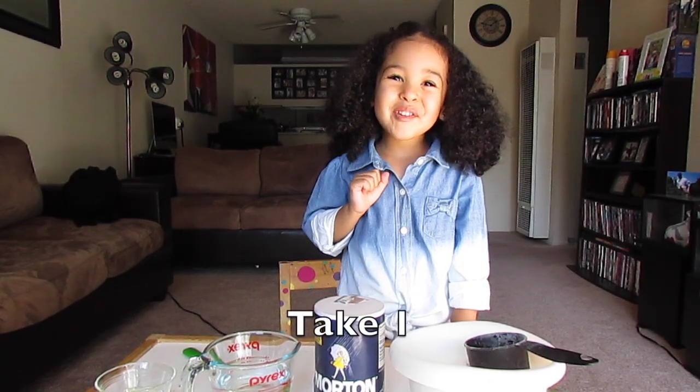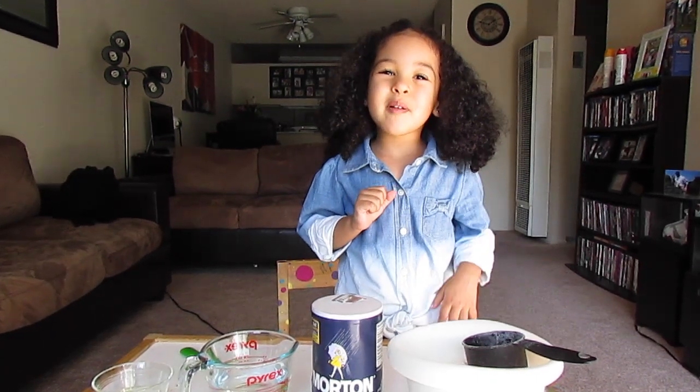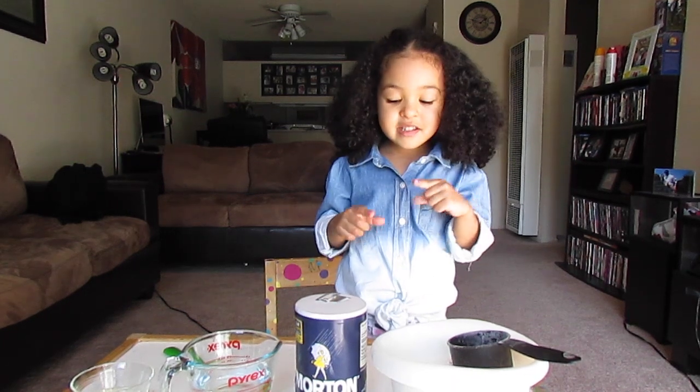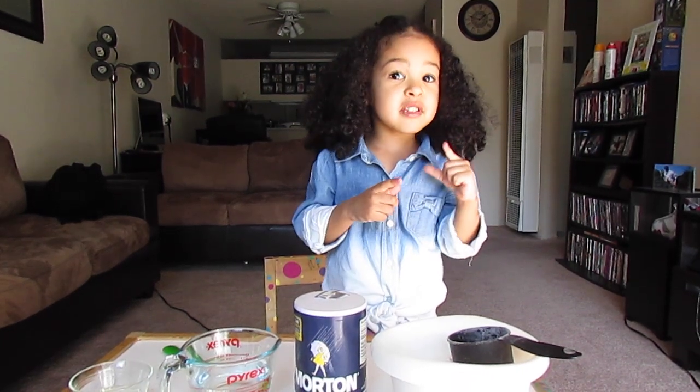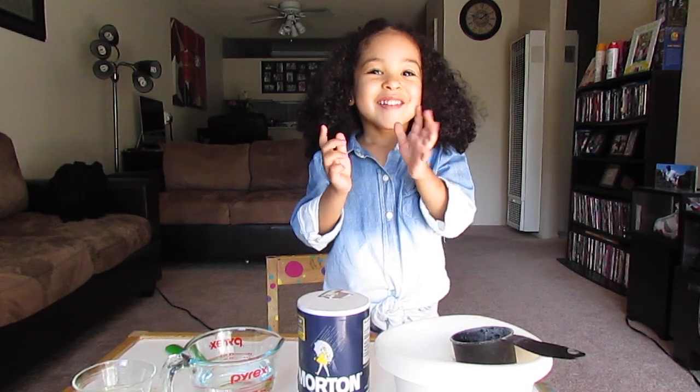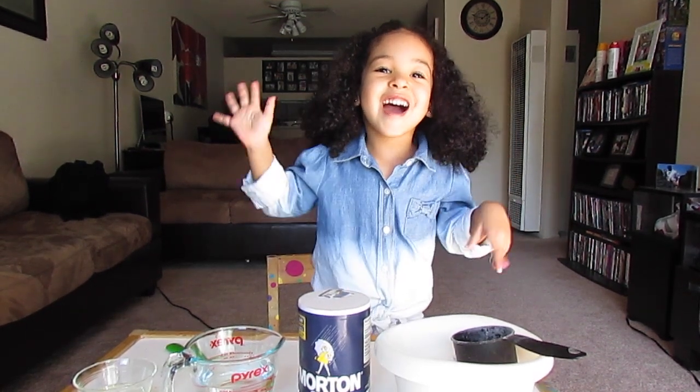Hi guys! Today I'm going to be drawing a Rawa Volcano. Click on the right button, you might do me see more. And you must do this with your parents. Alright guys, are you ready to get started? Alright!